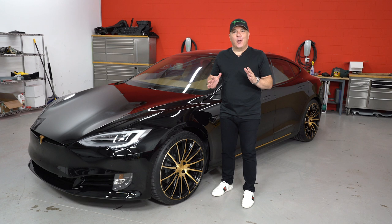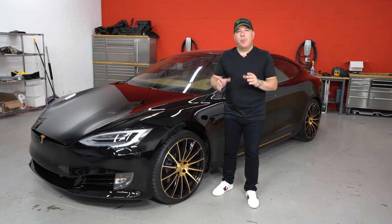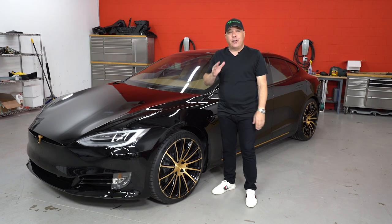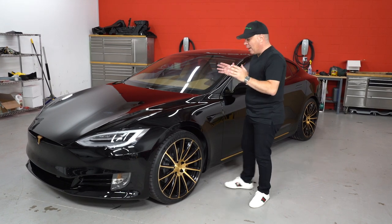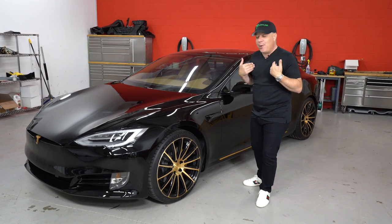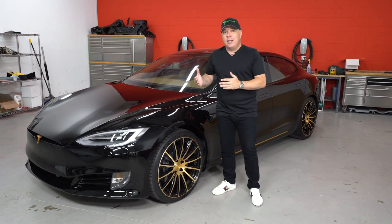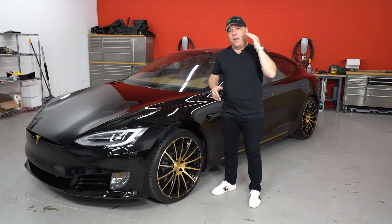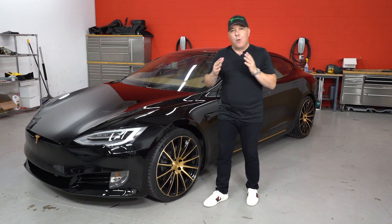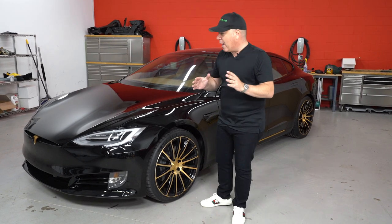Hi Tesla fans, I'm Eli with T Sportline and I have to tell you this is probably the most exciting Model S build we have done so far this year in 2020. Check out project — maybe we should call it Goldfinger. I'm a huge James Bond fan, but this Tesla is all about black and gold, and that was the vision of our client inspired by his jet. Let me walk you through what we did to make his vision a reality.